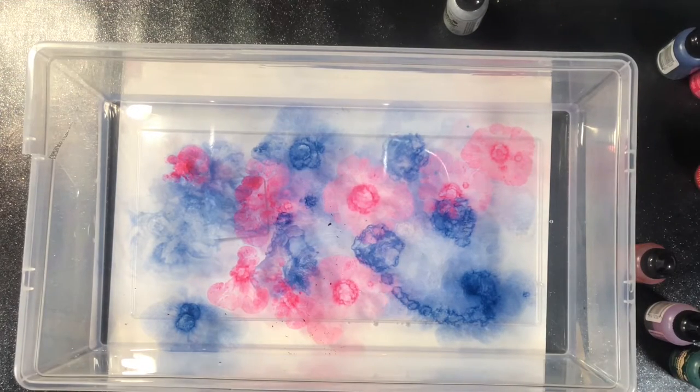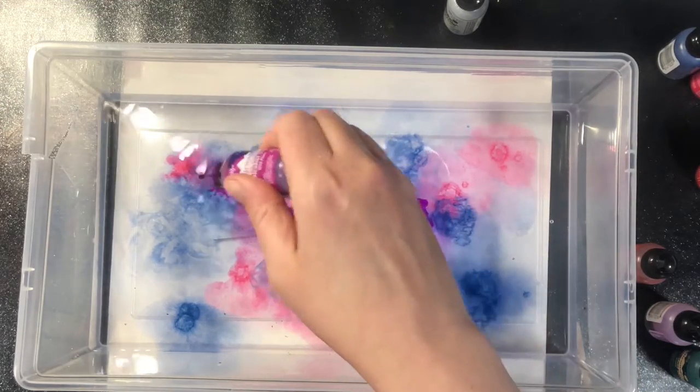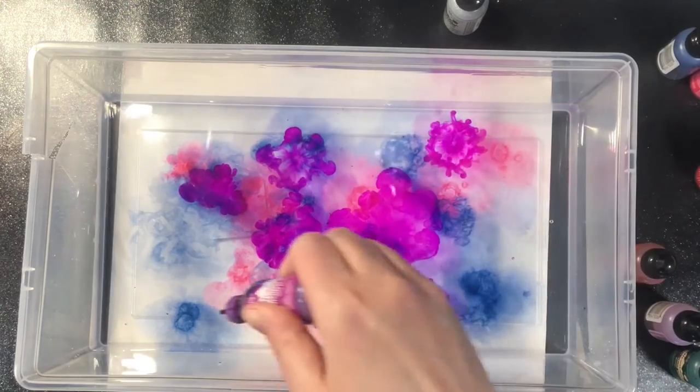Because we're using a tub of water, you need to use cardstock that is going to be able to handle that water. I'm doing this on watercolor cardstock. You could also do it on mixed media paper.